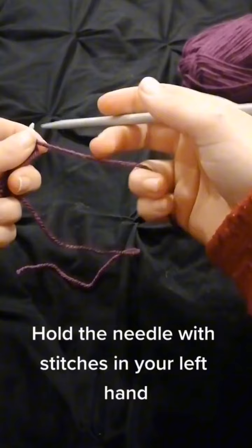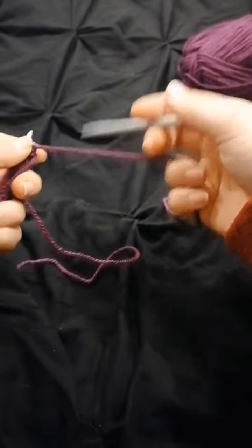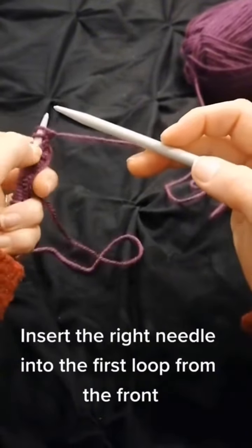Hold the needle with stitches in your left hand. Insert the right needle into the first loop from the front.